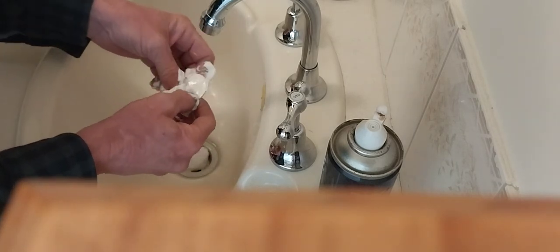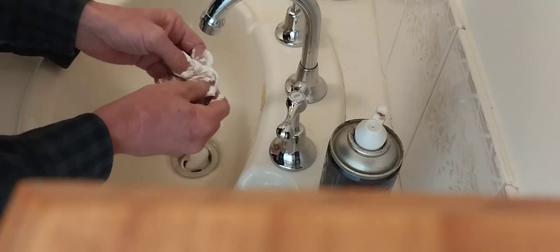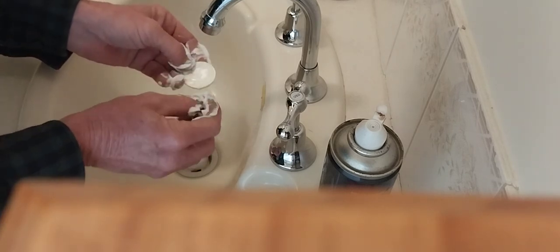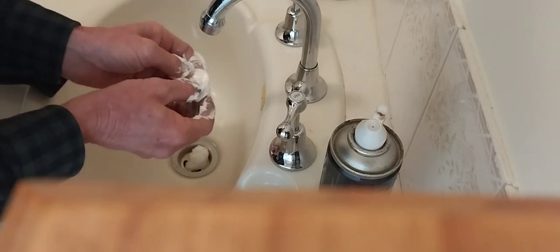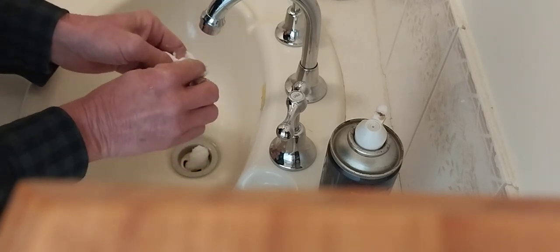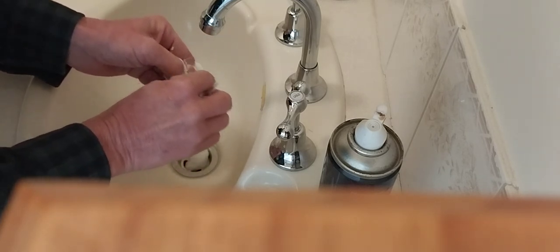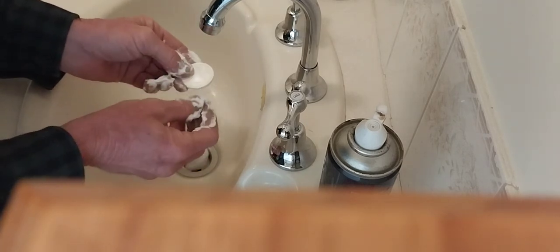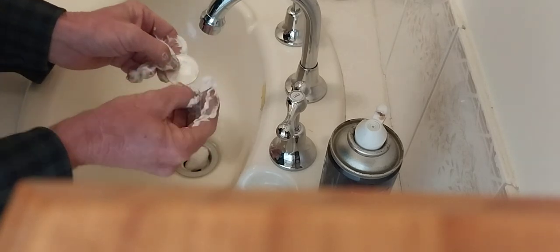It's alright to touch it. Your fingers help rub that in — your fingers aren't going to scratch it. It's definitely removed the milkiness off it. It may still have some, but it's definitely looking a lot better. The cotton wool doesn't scratch it.